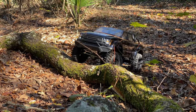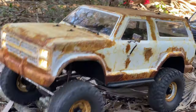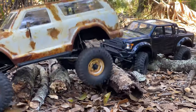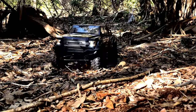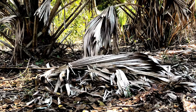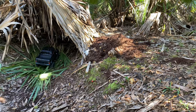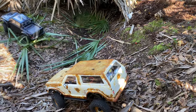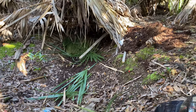Oh yeah, I got them jacked up — yeah, it's good man. Got a little tent going on here, it's a garage — RC garage. Came out through the other side.